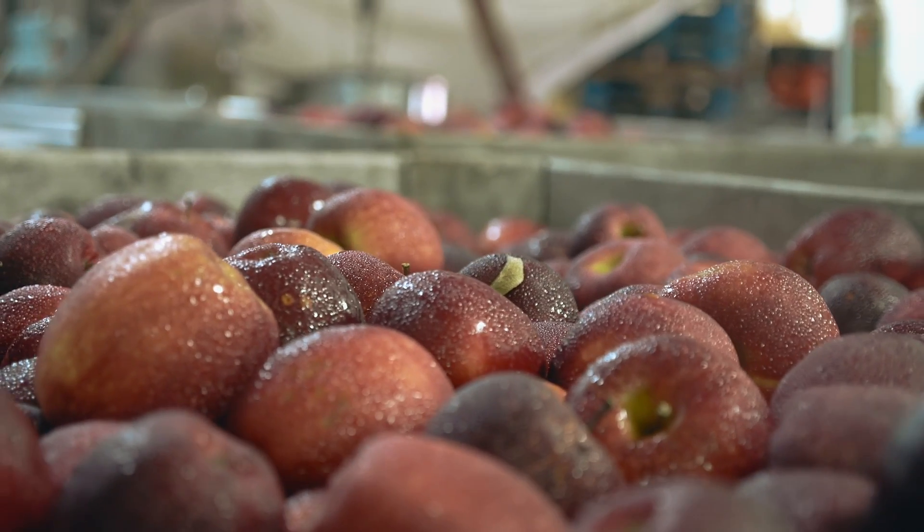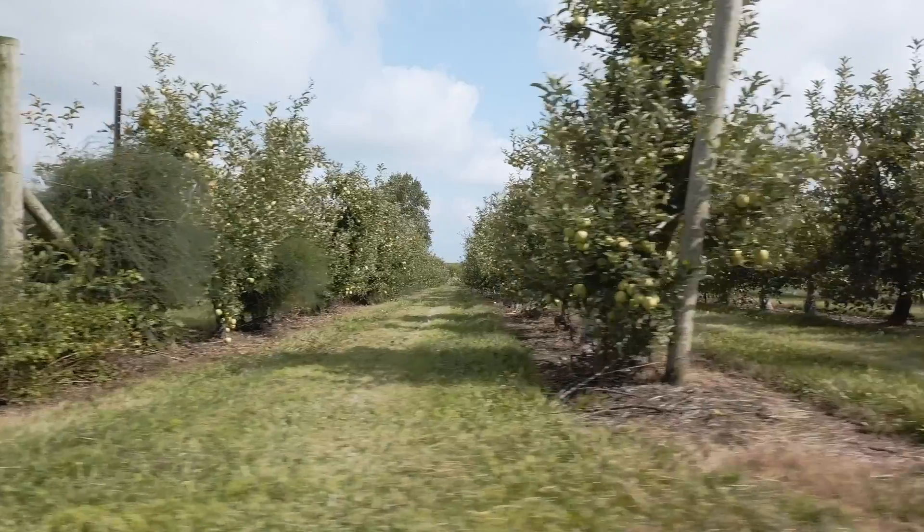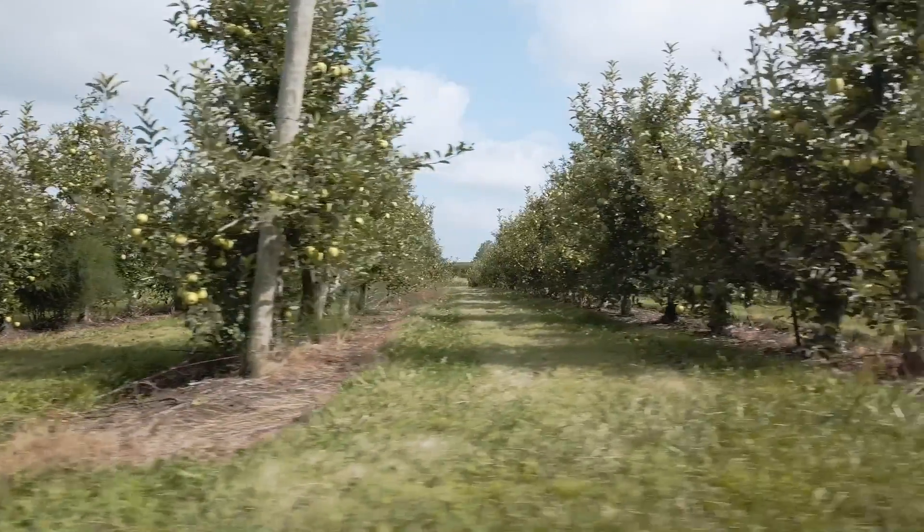Our growing season basically starts in the spring with taking care of pruning, taking care of the apples from bloom on through till harvest.